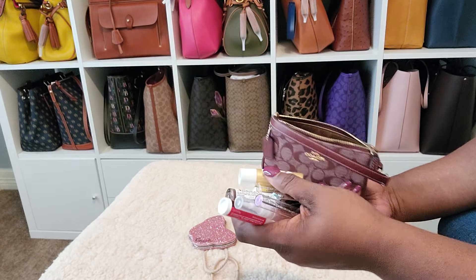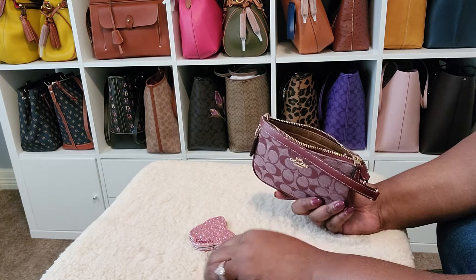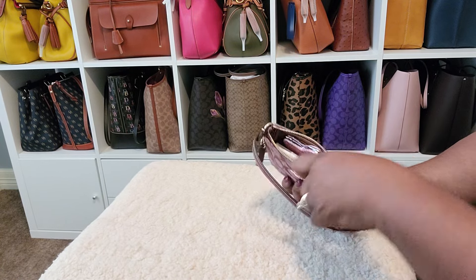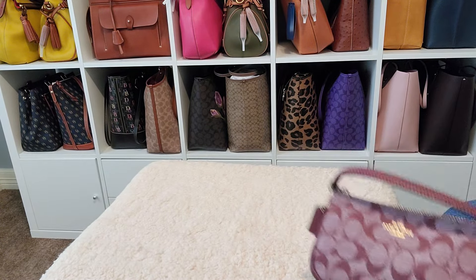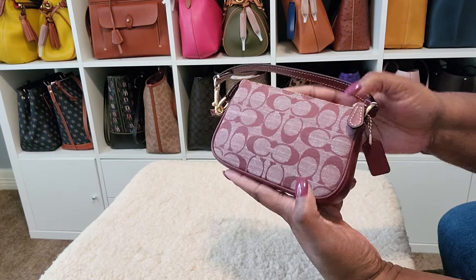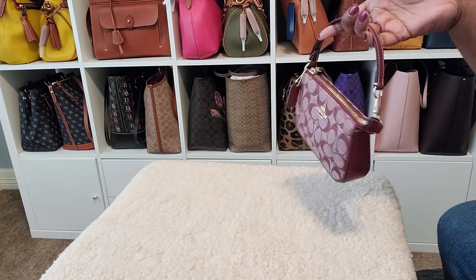Plus I could fit more. So it holds a good bit, to say that it's teeny tiny. It holds a good bit. Even my mirror goes right on in. That is my only Nolita 15. It comes with a little tag, and I primarily use this as a catch-all. I have never carried it just by itself.